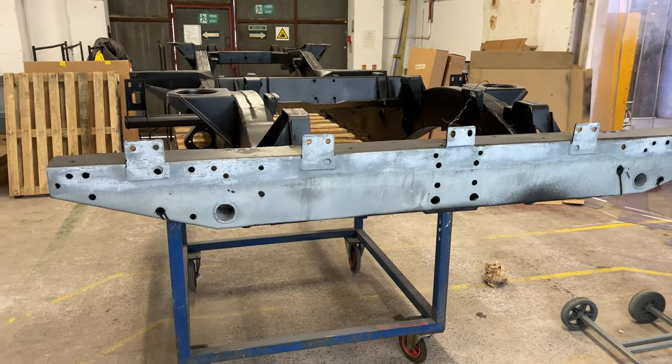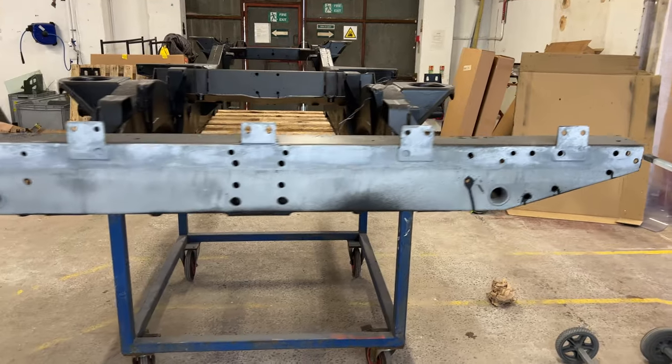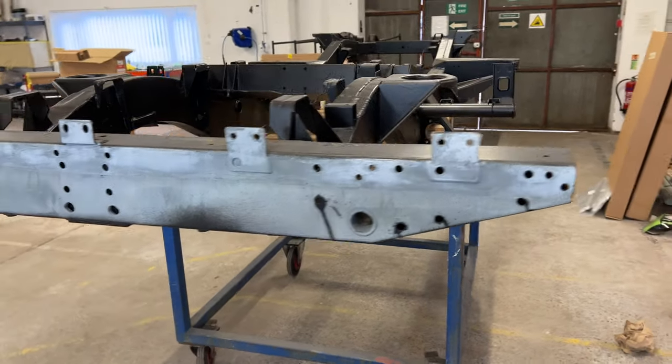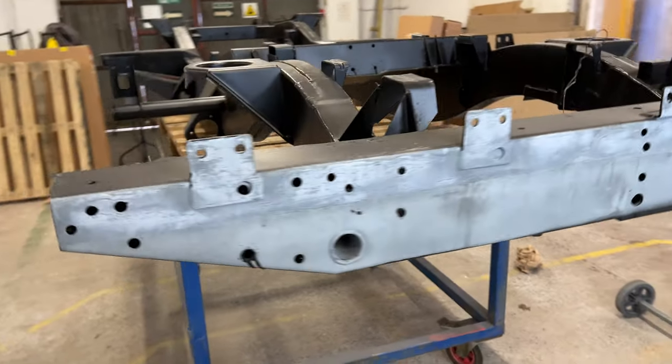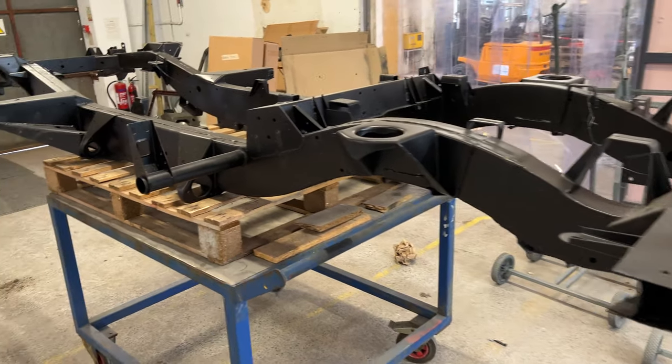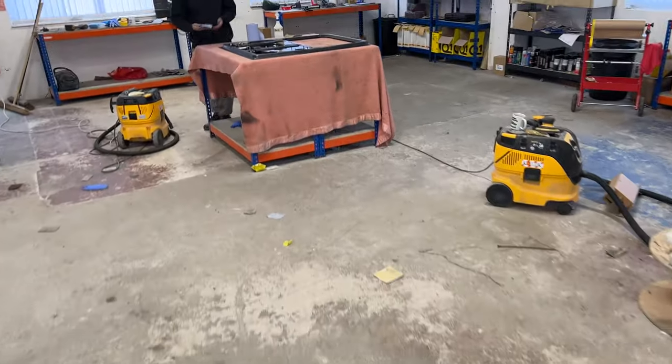This back panel is now going to be painted — this is the panel that you'll see at the rear of the vehicle, so it's going to be painted in top quality black paint so the rear of the vehicle has a nice finish.